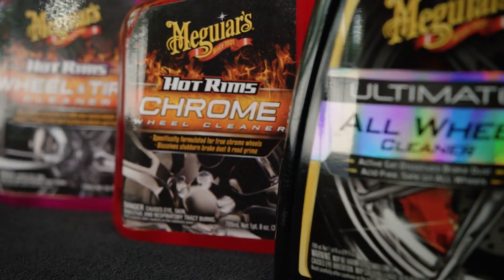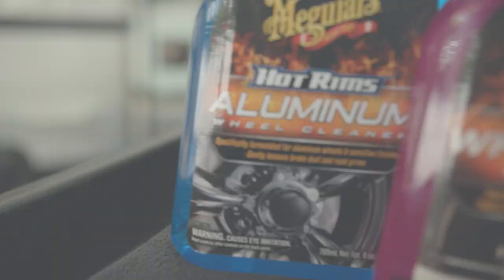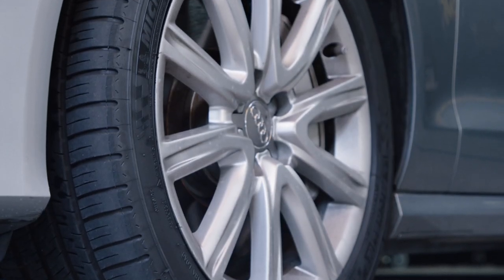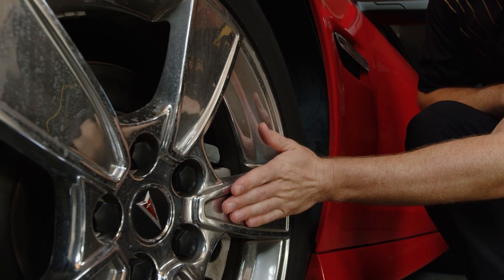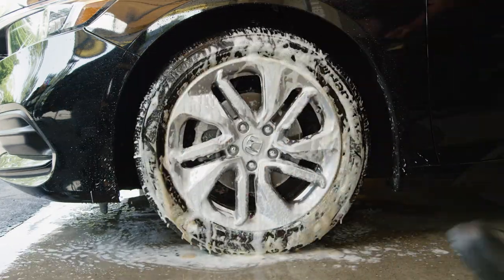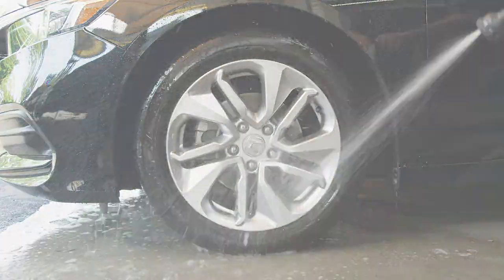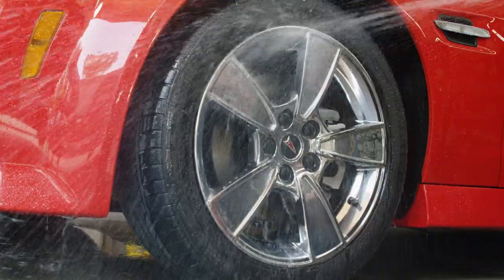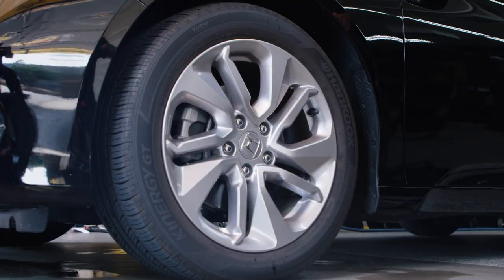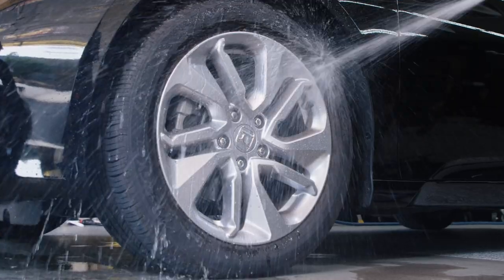No matter which cleaner you select, here are a few tips to keep in mind to get the best possible results when cleaning your wheels. Always make sure that you're working in the shade and that your wheel and brake components are cool to the touch. Work on one wheel at a time, as this will help keep the product from dwelling too long and possibly drying on the surface. Whether you are using a pressure washer or water hose, spray the wheel with a strong stream of water before using a wheel cleaner to knock off as much dirt and brake dust as possible.